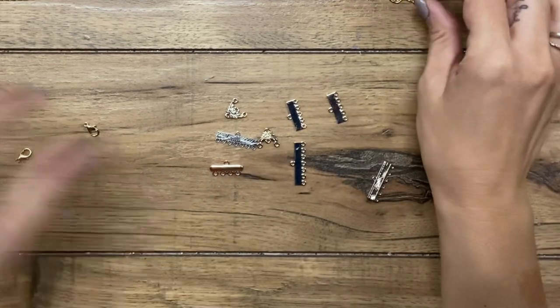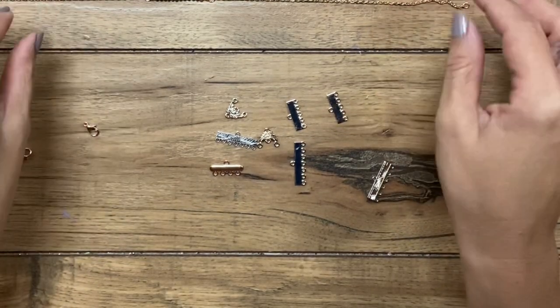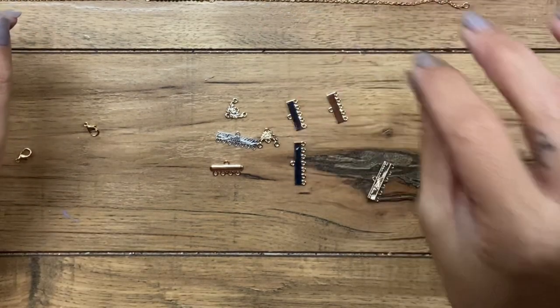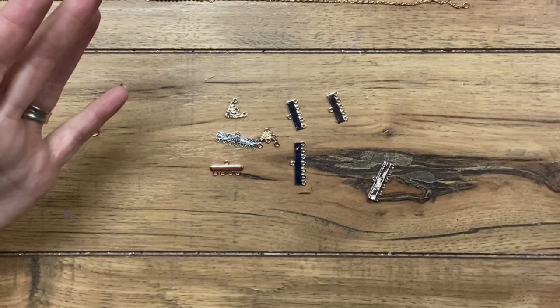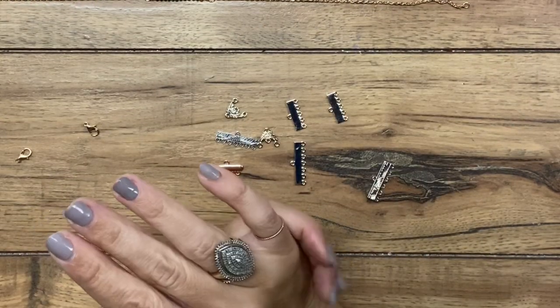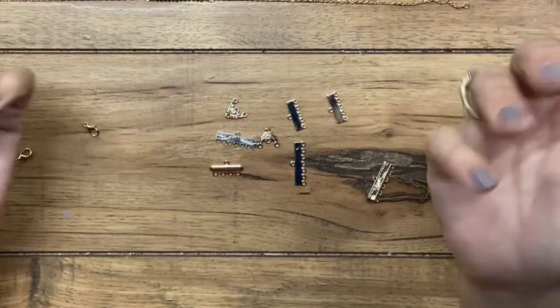So I don't know about you, but when I wear necklaces, especially more than one, I hate when I'm wearing it throughout the day and the clasp part starts to rotate around and ends up at the bottom, on your neck where people can see it. The same goes for wearing multiple necklaces and them getting all twisted and tangled up.